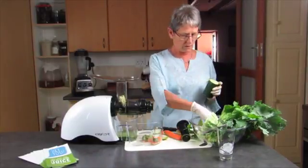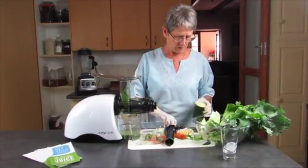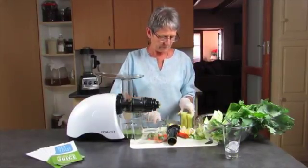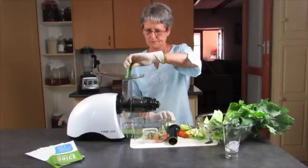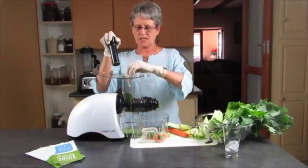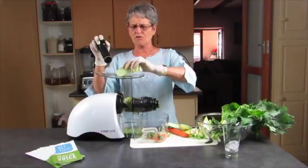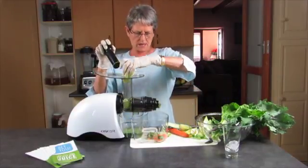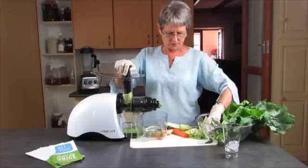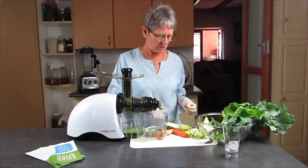I'm throwing the bits in. Here's our parsley. And some cucumber. Cabbage — cabbage is excellent. Absolutely the most excellent food you could eat. I'm putting a little cabbage in; a lot of cabbage is quite strong in flavor. Cabbage is absolutely perfect — it's a lot of nutrition. It makes a lot of noise when it goes through, too.